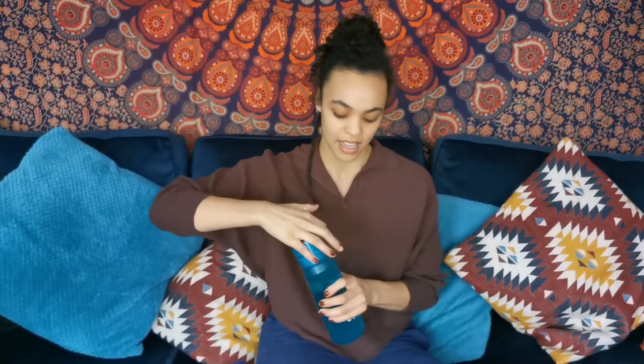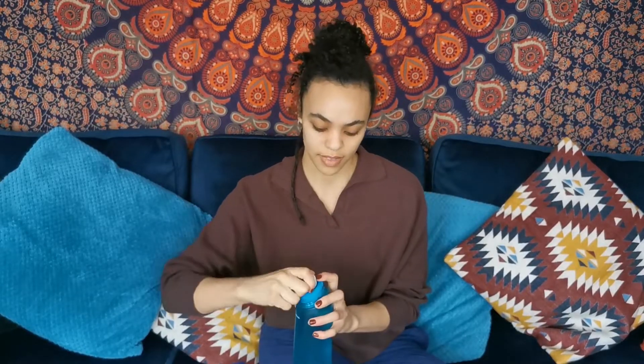I bought mine in this lovely teal color and my initial thoughts were intrigue, because the idea with the Air Up bottle is that 70 to 80 percent of your sense of taste comes through your nose — through your sense of smell. They've created a very cool and unique idea: it's not just a water bottle, but it's got these little pods that attach to the front.